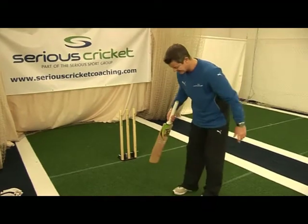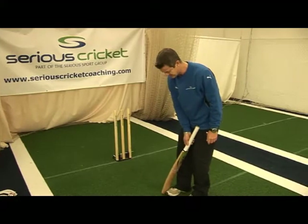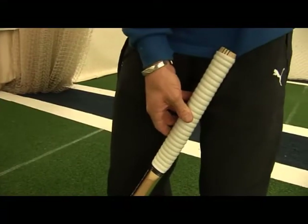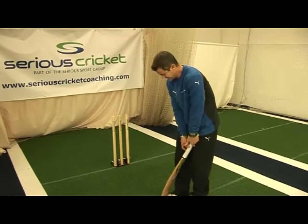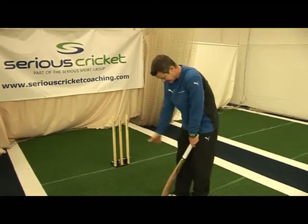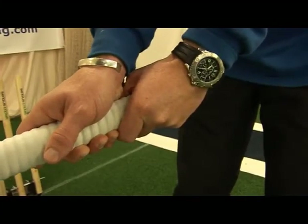The other way of getting the correct grip is to take your normal side-arm stance towards the bowler, just rest the toe of the bat on your back foot and the handle on the inside of your thigh. Take your front hand out and let it come to rest on the handle, take the back arm back and rest on the handle, and you actually end up with the same position — the two V's running down the back.